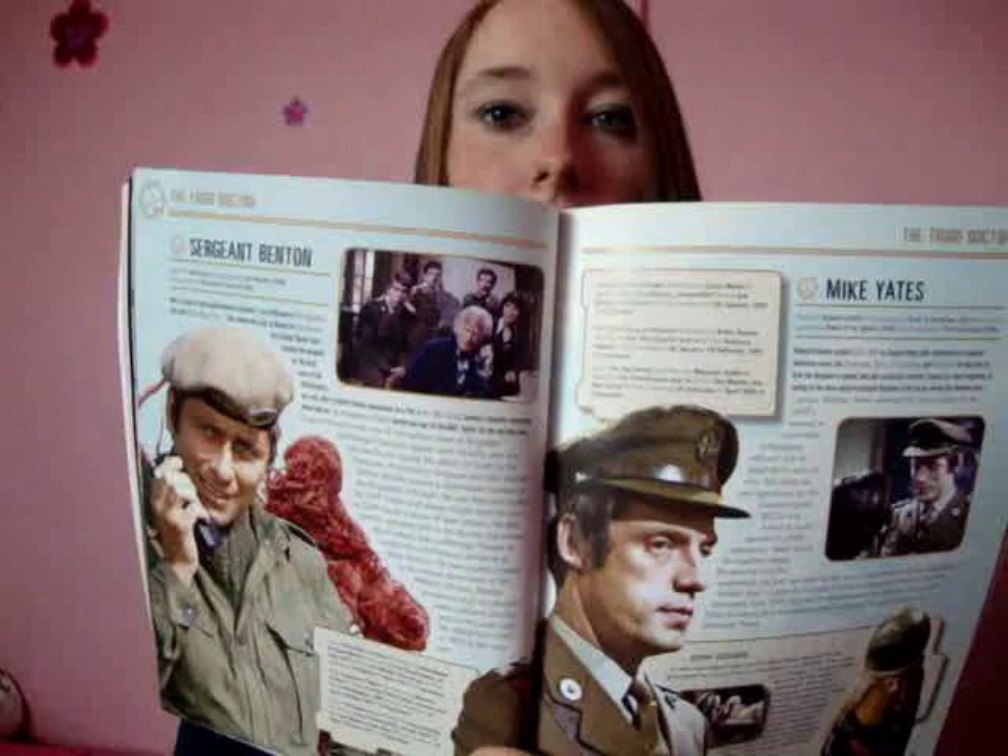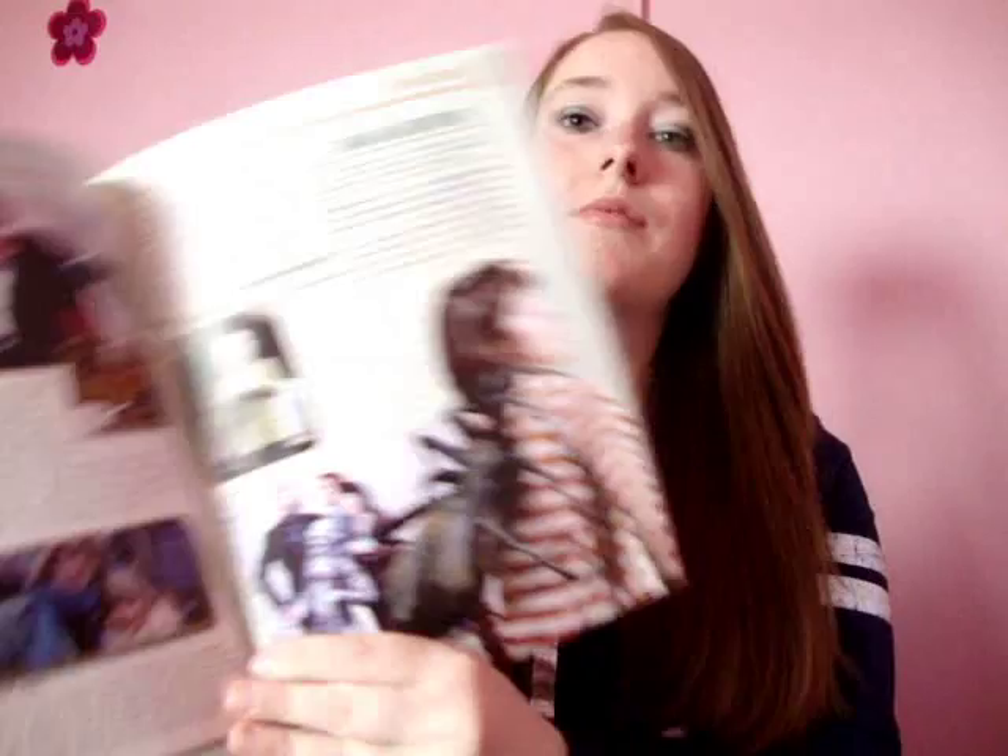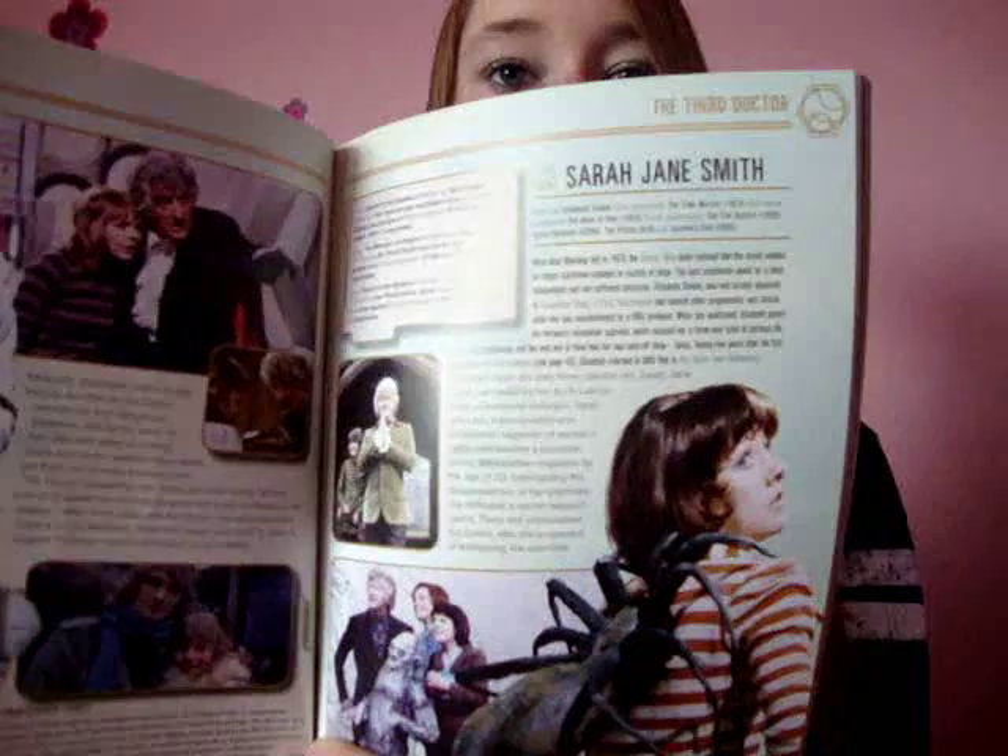Carrying on, we have Mike Yates and Sergeant Benton — characters I'm not too familiar with but I know a bit more about them now because I've read it. Then the third Doctor carries on for quite a while. Sarah Jane! I'm not that familiar with Sarah Jane back then, so it's really nice to read about her and see how her character has changed and stayed the same. It's nice.